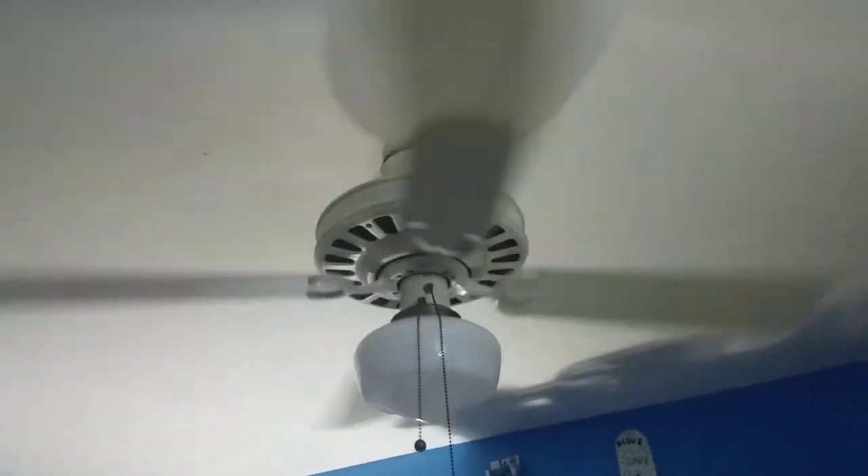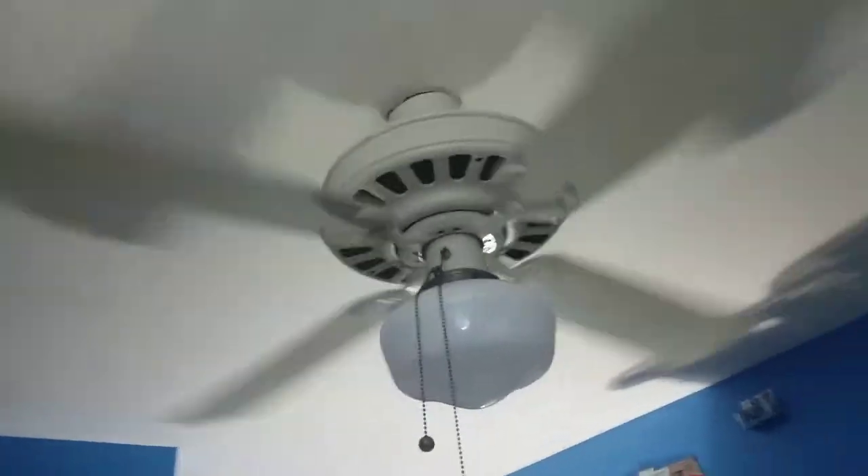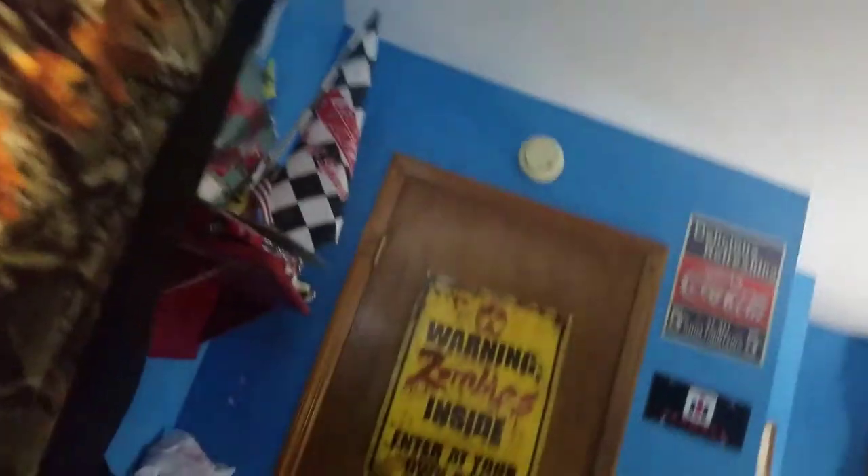I didn't really care for it when I first got it — I thought it was kind of ugly looking — but it's really starting to grow on me now and I really like it. So that's my fan collection in my room.